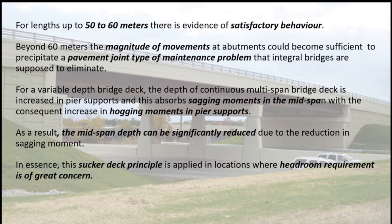Beyond 60 meters, the magnitude of movements at abutments could become sufficient to cause a pavement joint type of maintenance problem that integral bridges are supposed to eliminate. For a variable depth bridge deck, the depth of the continuous multi-span bridge deck is increased at pier supports, which absorbs sagging moments in the mid-span with a consequent increase in hogging moments at pier supports. As a result, mid-span depth can be significantly reduced. This sucker deck principle is applied in locations where headroom requirement is of great concern.